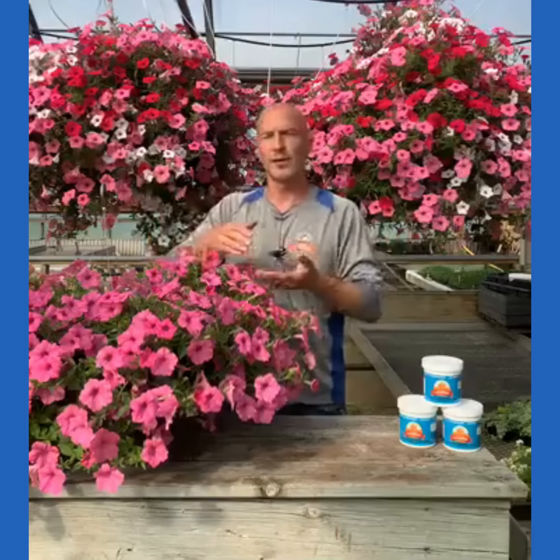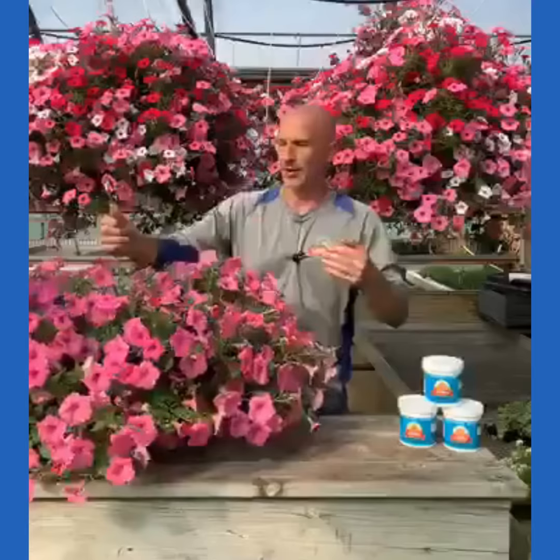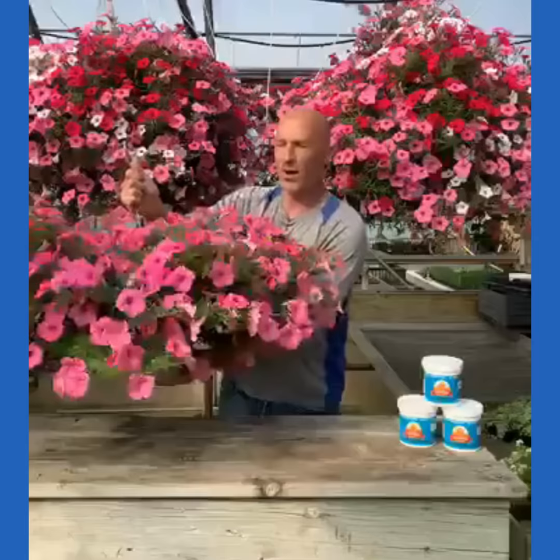Remember: one day a week — Fertilizer Friday. Today's Friday, so I'm going to go through and fertilize all my hanging baskets, my containers, my garden — whatever it is. Fertilize once a week. There's nothing magical about it; it's just that now the water has fertilizer in it. Today I'm fertilizing all the hanging baskets, and I want this hanging basket to feel good and heavy with the fertilizer in the water.